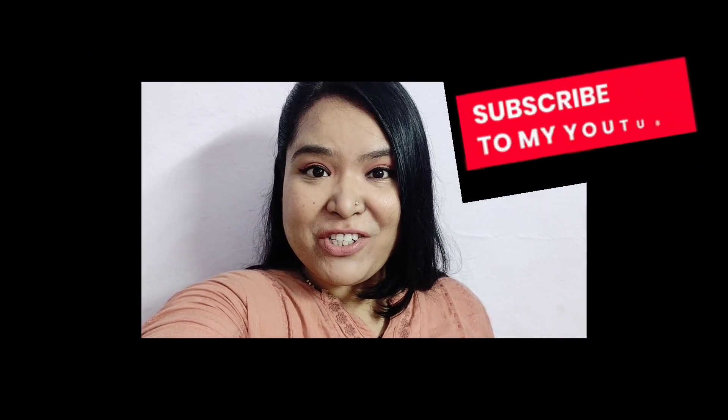Hi guys, welcome back to my channel. This is the cooking series, 2nd episode. I have made drumstick dal. I know how to cook drumstick dal and I thought I will share the recipe. So let's get started.